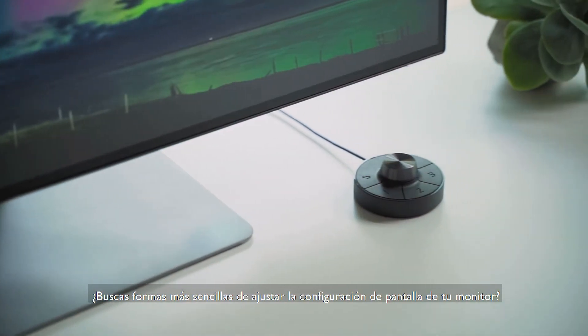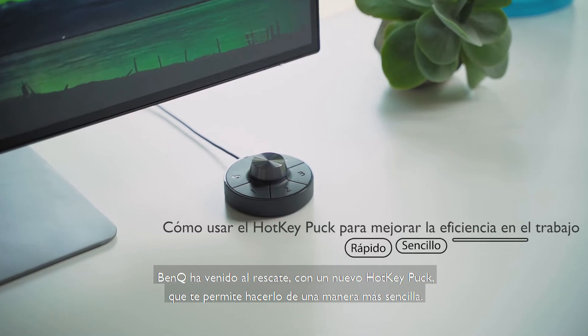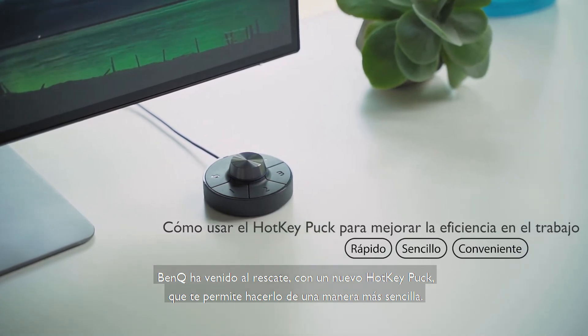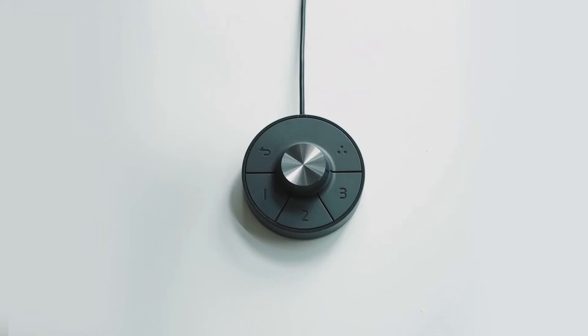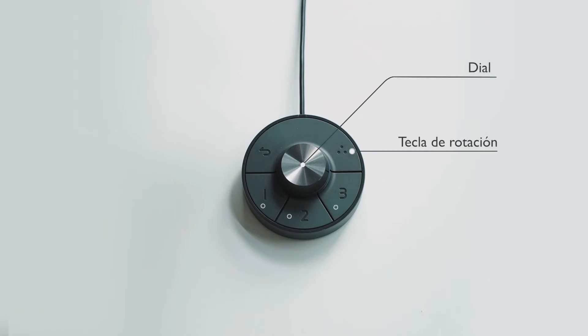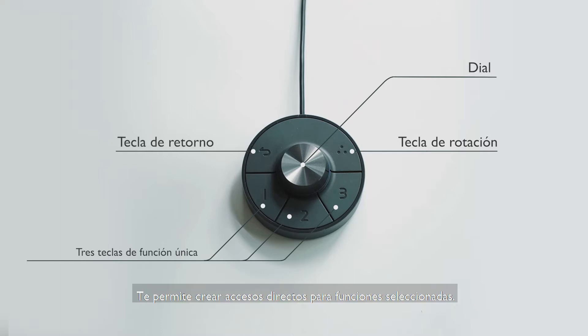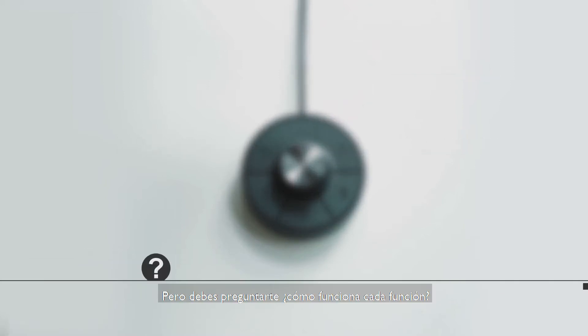Looking for easier ways to adjust your monitor's display settings? BenQ has come to your rescue with a brand new hockey puck that lets you adjust display settings in a more effortless way. The new hockey puck is made up of a dial, a rotation key, three single function keys, and a return key. It allows you to create shortcuts for selected features and lets you focus on the monitor while making adjustments.